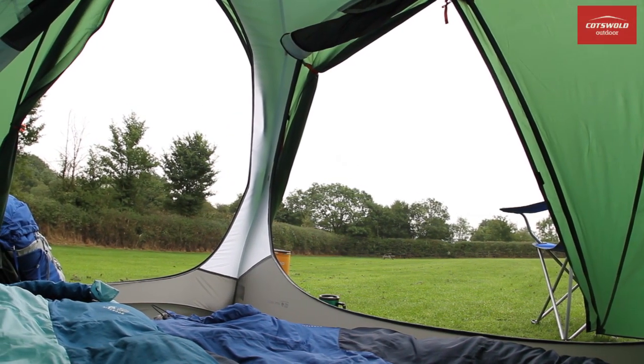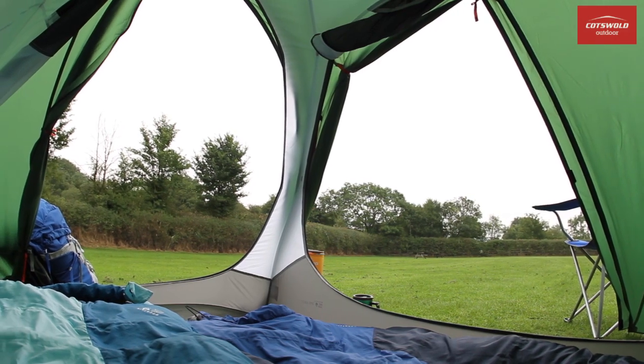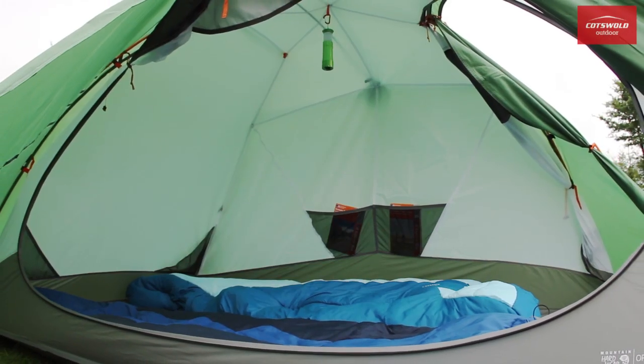Twin vestibules create a dry entry into the tent, as well as giving you plenty of space for storing your gear.